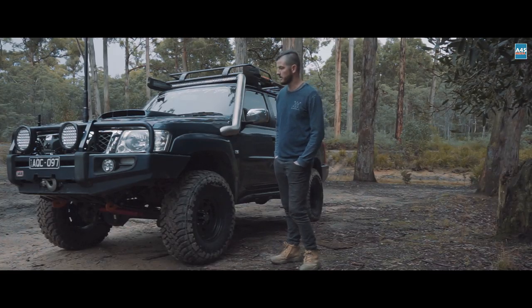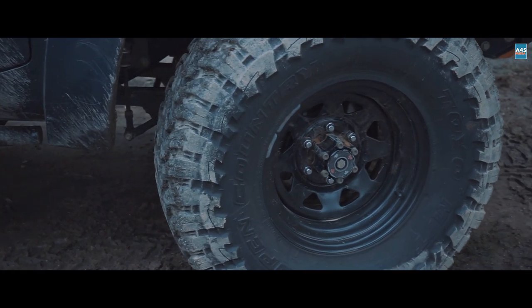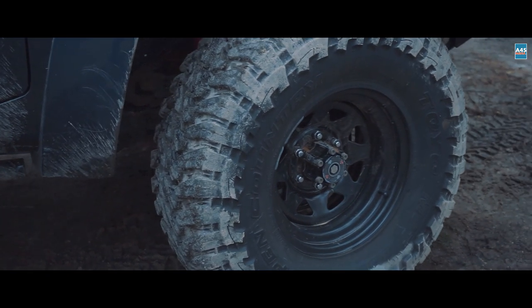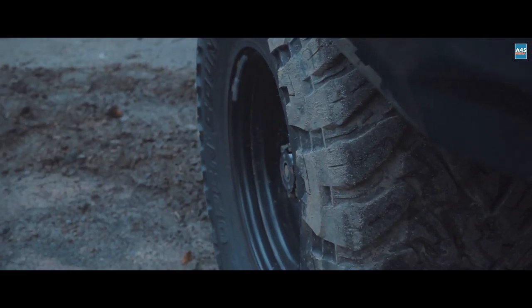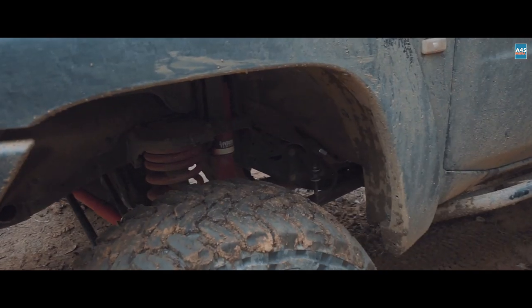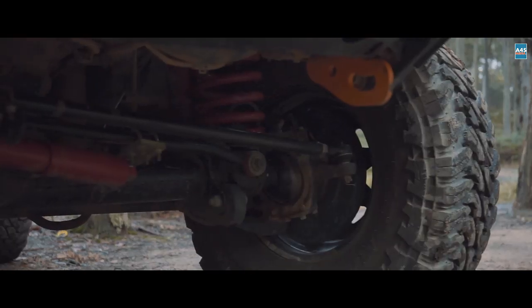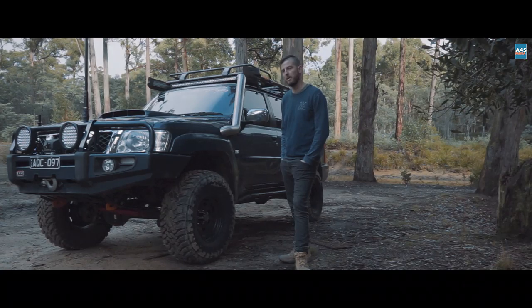The bonnet is just standard besides the cross-country scoop. We've got 35-inch Toyo Open Countries in the mud terrains, and a 16-inch Dynamic Steely at a negative 22 offset. So we've got a full 4-inch Pedas lift, which includes all the arms, steering damper, all the sway bar extensions, and the rear sway bar is actually out.